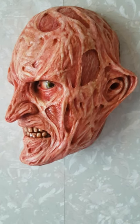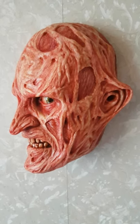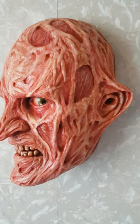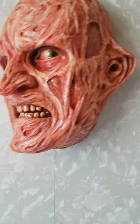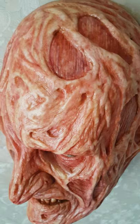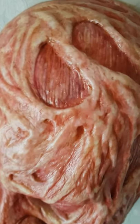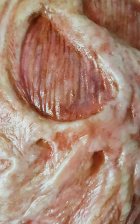I will be putting a lot more videos on with some paint-ups and generally showing off some of the stuff that I've got. It's a bit different. I can't see the point of putting things on that someone's already done. That flesh is mad.